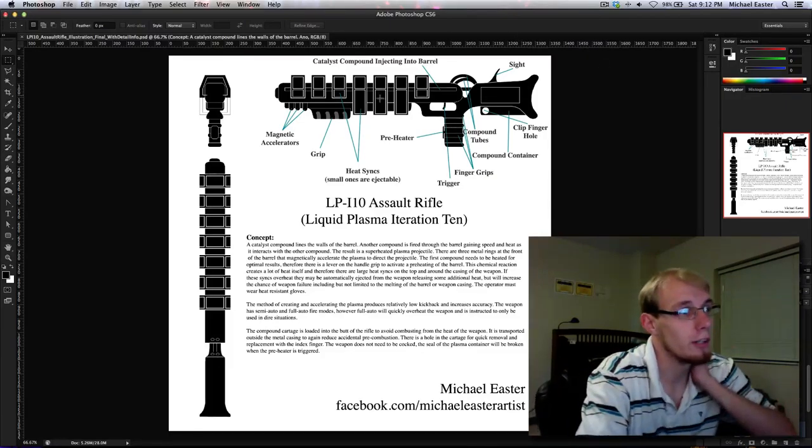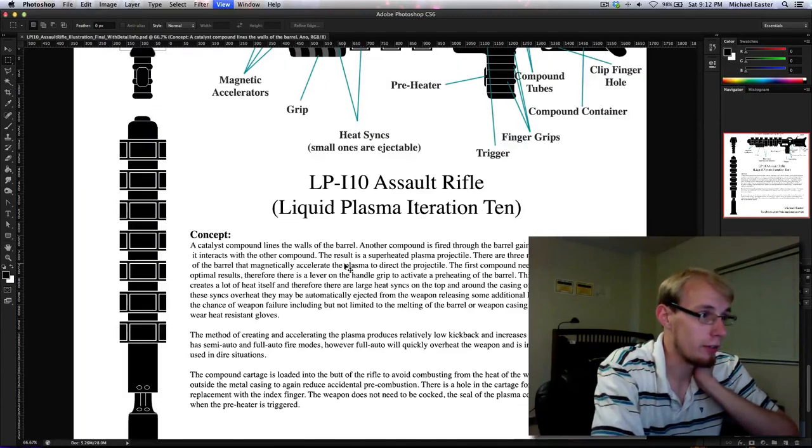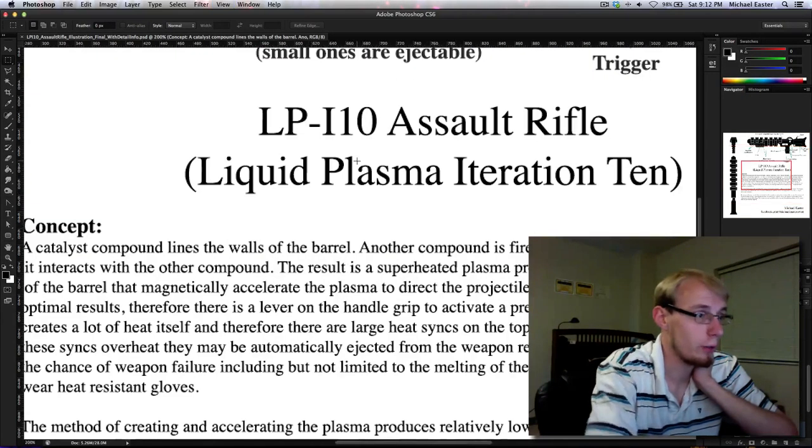All we have here is something I've built in Photoshop — the orthogonal views of the weapon we're going to be creating. Here we have our side view, our front view, and our top view. I've labeled everything here just to explain how everything would theoretically work if this were a real object.